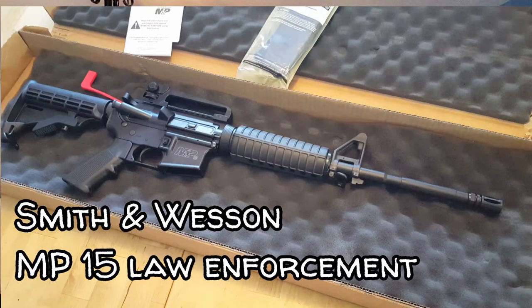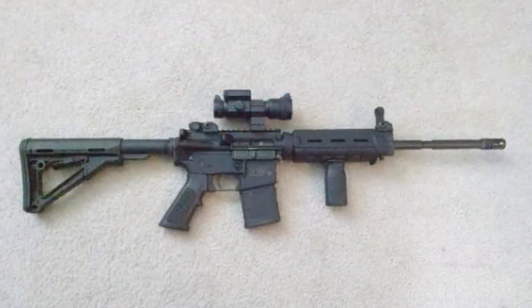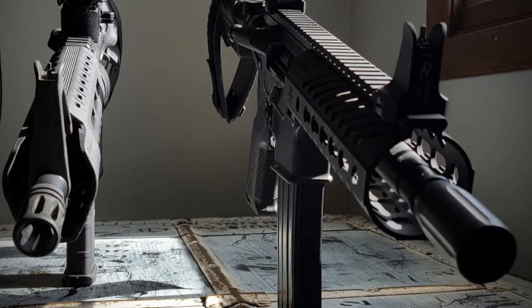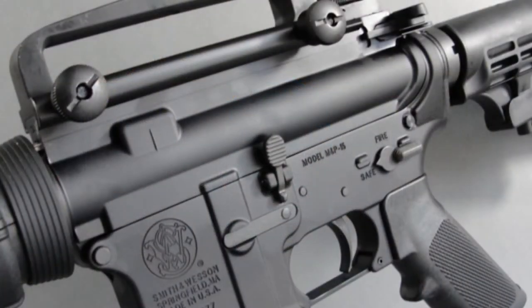Hey everybody, DRDrake63 here again today. I've got something a little bit different today. We're going to unbox a new AR-15. I've been mostly a builder for a number of years and my very first AR-15 was a Smith & Wesson M&P 15 Optics Ready, and that's long since gone. However, after doing a number of builds and different iterations, I found a deal I couldn't pass up — an offer you can't refuse. So today we're going to talk about the Smith & Wesson M&P 15, and this is a police edition which my understanding has either been discontinued or is in limited supply. Let's enjoy.